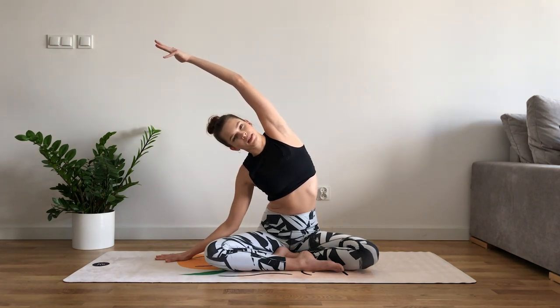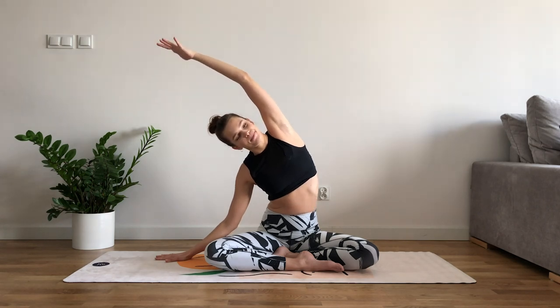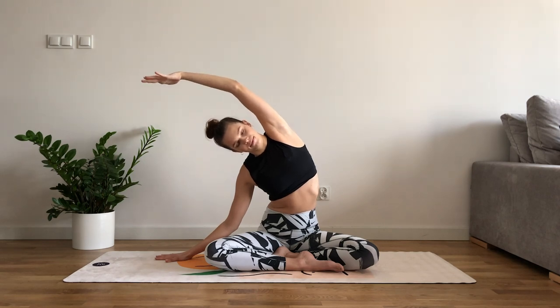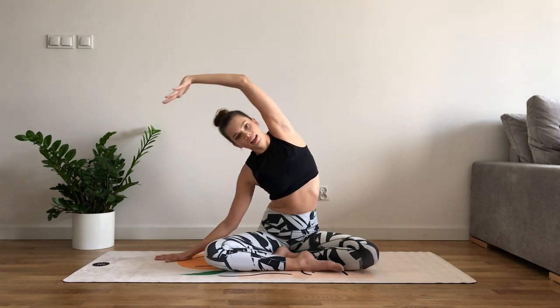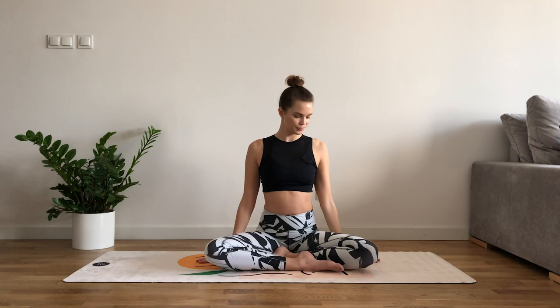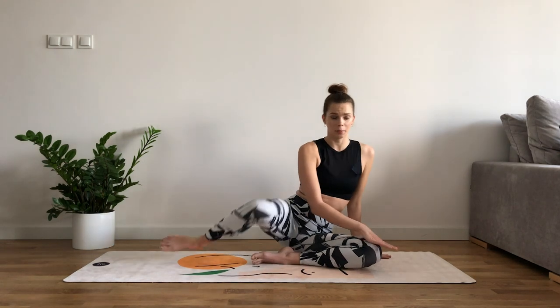Inhale back up, and exhale, release. Now we're gonna move to the tabletop position — wrists under your shoulders and knees under your hips, and relaxed feet.